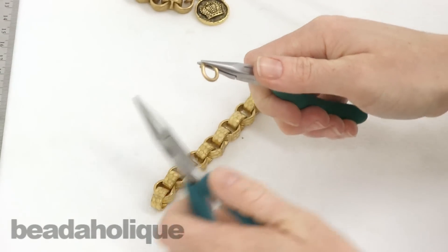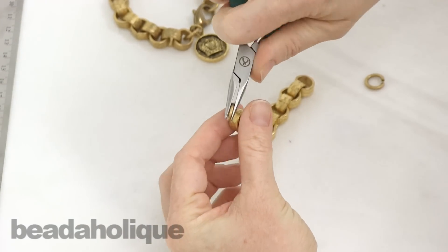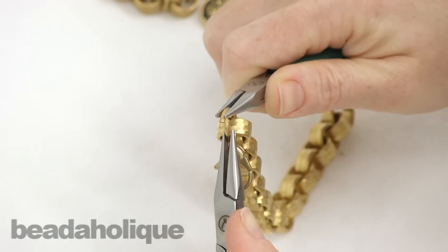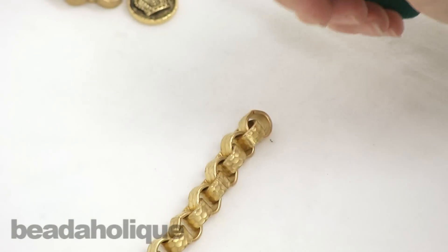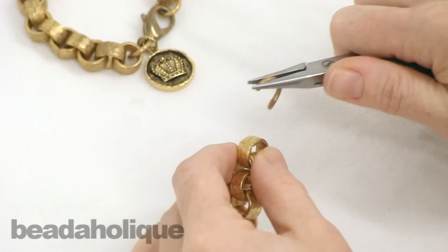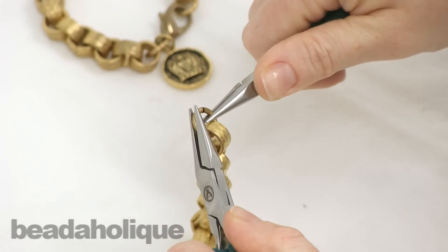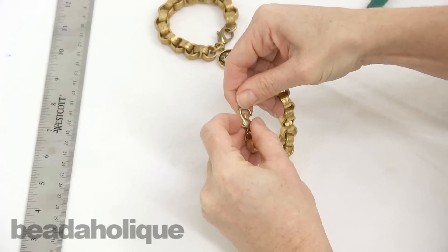I'm going to open my jump rings, link it to one of the end links of the chain as well as the clasp, and close it back up. Now on the other side I'm going to open another jump ring, connect it to the last chain link on that side of the bracelet, and close it back up. The basic structure of my bracelet is now done.